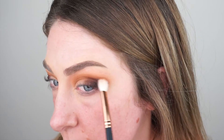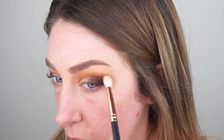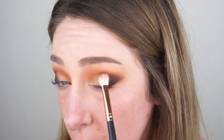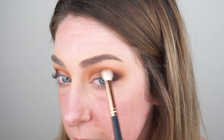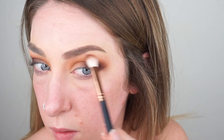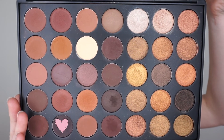Then we're going to buff out the edges using this mid-tone brown shade — it kind of reminds me of Makeup Geek's Cocoa Bear — but I'm using it on a Morphe R39 brush, just buffing that out around the edges of that dark brown shade to make sure it's really blended. It was starting to look a little bit choppy and patchy so I was focusing on getting the pigment down and then blending it out.